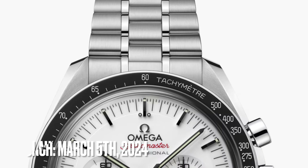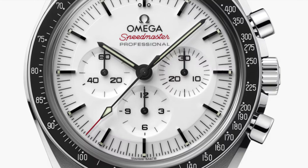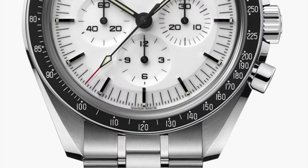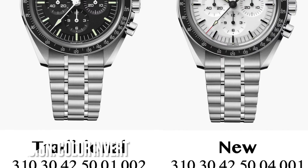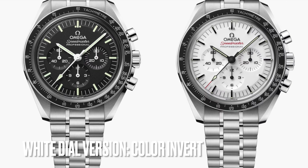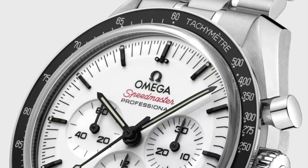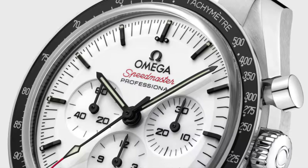Today, March 5, 2024, Omega released the new wide dial version of the Speedmaster Moonwatch Professional. While the traditional Moonwatch Professional has a black background with white hands and markers, the new dial is an exact color invert — black markers printed on a white dial with all hands painted black.